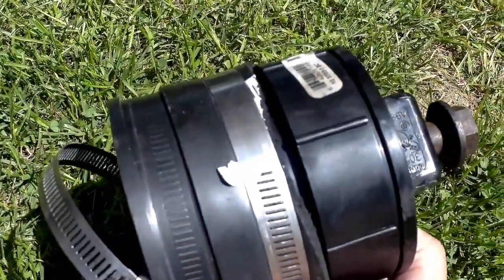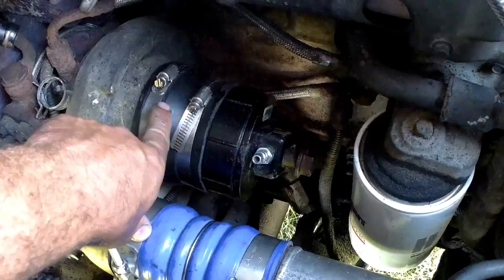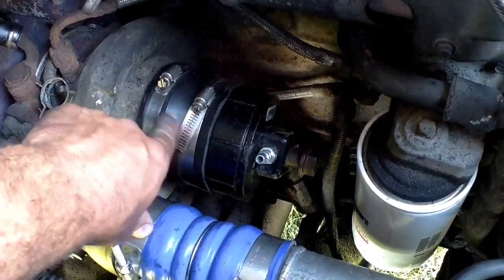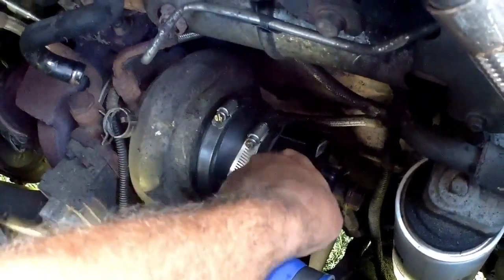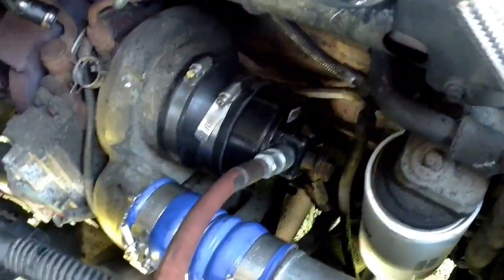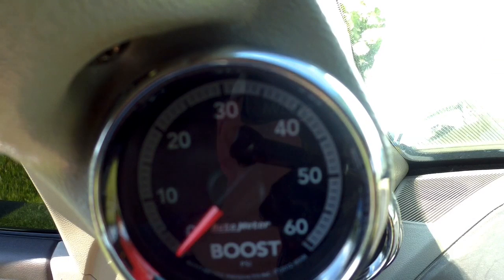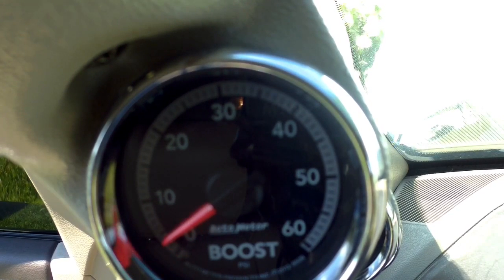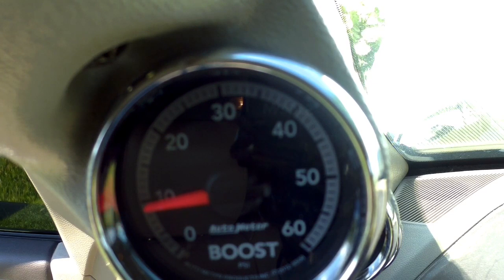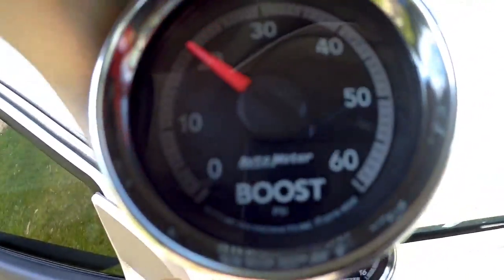I've got my little pressure testing contraption set up. If there was a three-and-a-quarter or three-and-a-half inch size it would have been perfect, but it does fit over with a little manipulation. I'll go ahead and stick my airline on the fitting, turn the air on, and we'll build some simulated boost. I'm going to put in about 15 PSI and pressure test — it's sitting around 20, which is fine. We've got our boost gauge to watch.